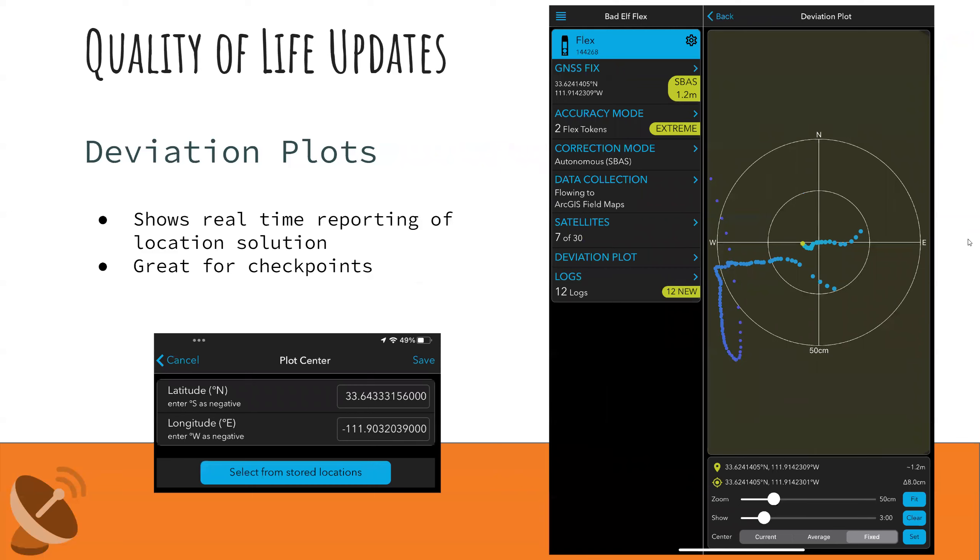Another really cool feature is deviation plots — useful for troubleshooting satellite visibility, but with a great application for shooting checkpoints. If you have a known location, go to that checkpoint, enter those coordinates into the deviation plot to center it, and verify that your green dot — your current location — appears directly on top. If it's offset, you can see exactly what's happening. This is great for verifying your device is working properly over a known monument or checkpoint.